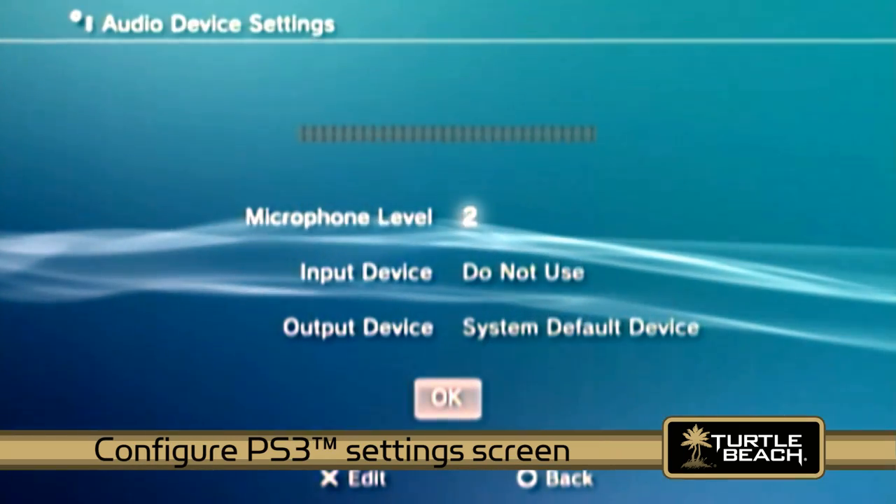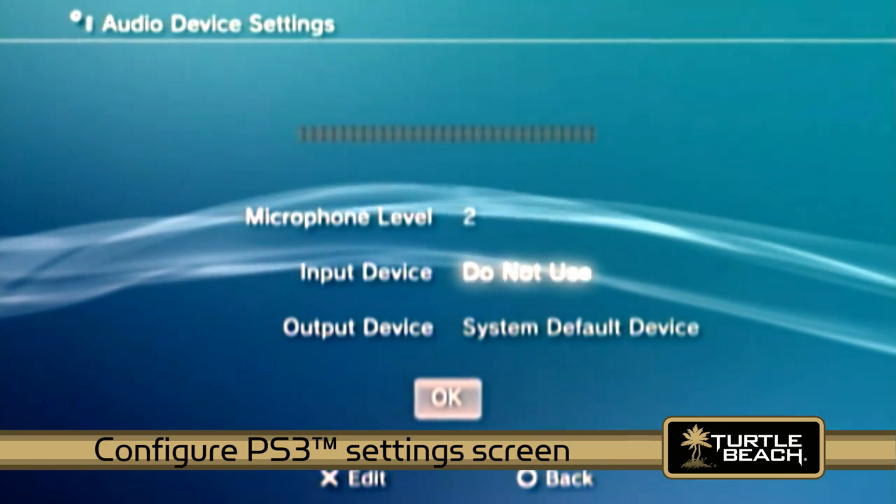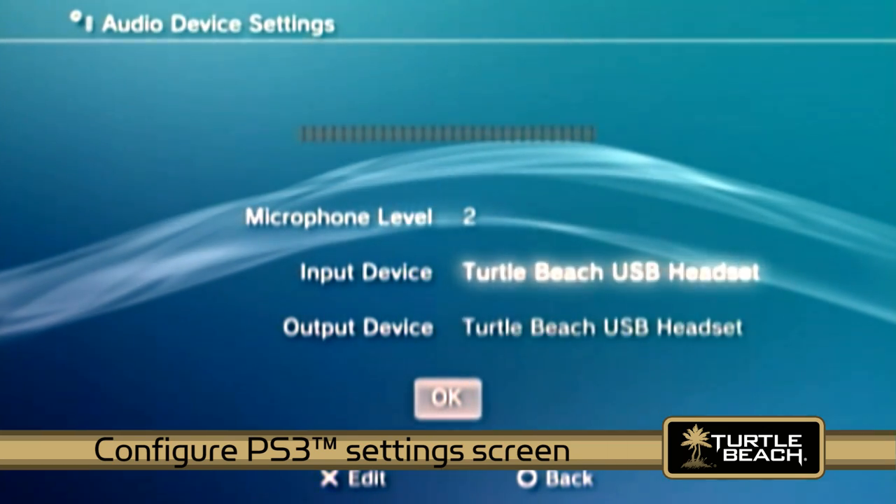Next, configure the PS3 from the settings screen as described in the PX3 user guide and you're ready to go.